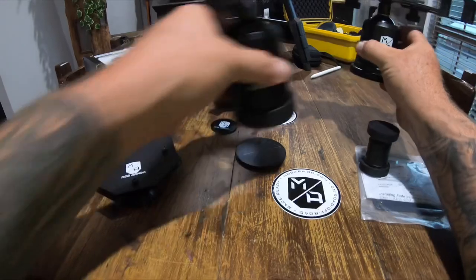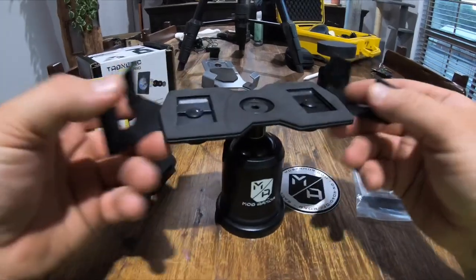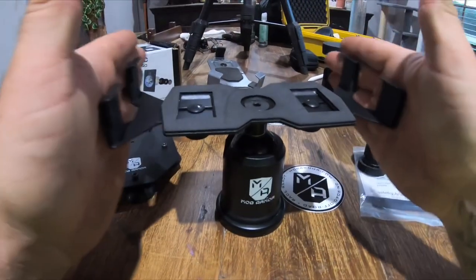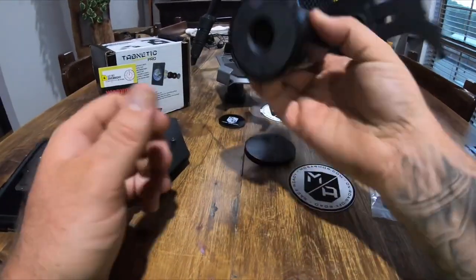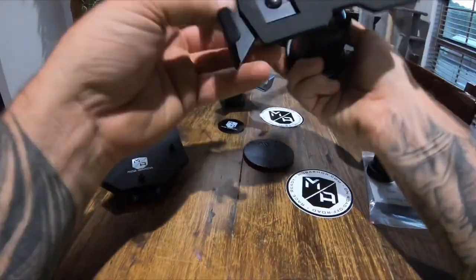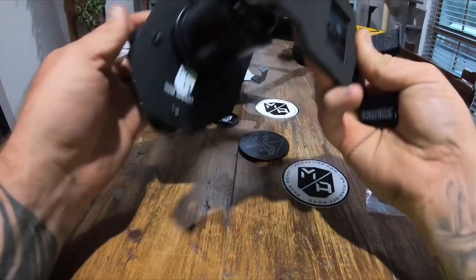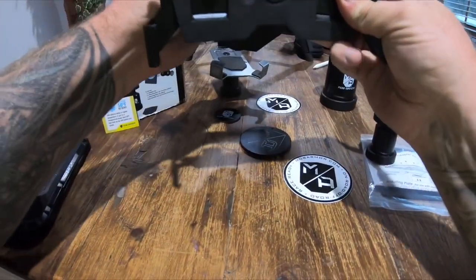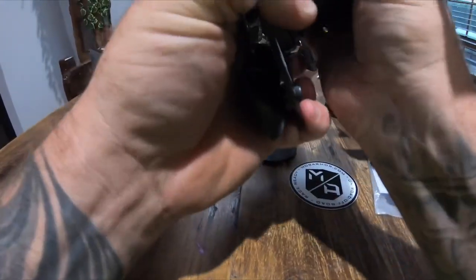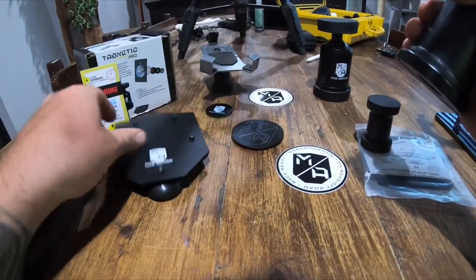If you want to go to the next level, you can get one of these cradles which holds the iPad inside, clamps it down, and has a magnet so you can mount it any direction. An iPad mini would be absolutely perfect in this — stick the plate on your dash, attach the cradle to it, and have your off-road maps on your dash while you're doing trails. Super cool.